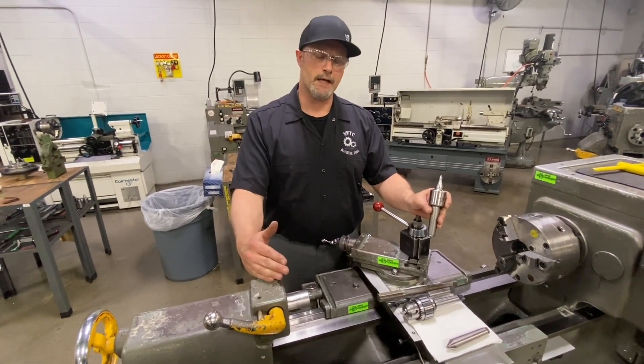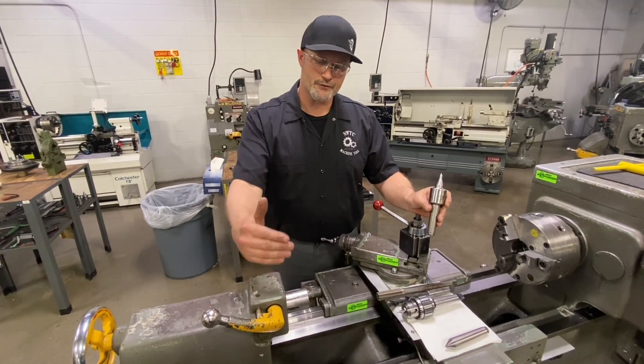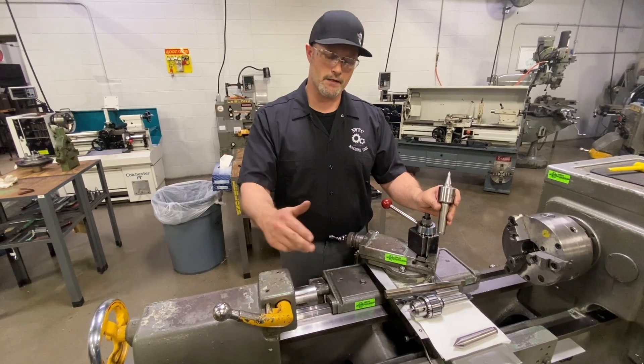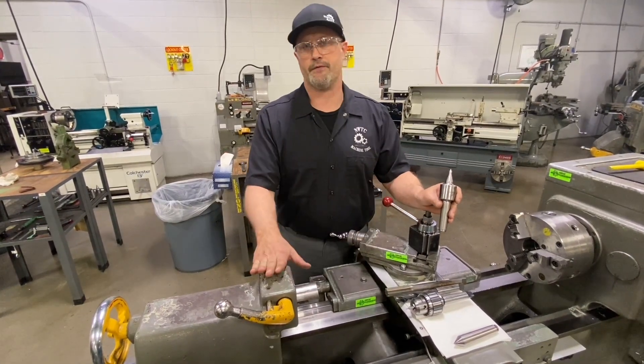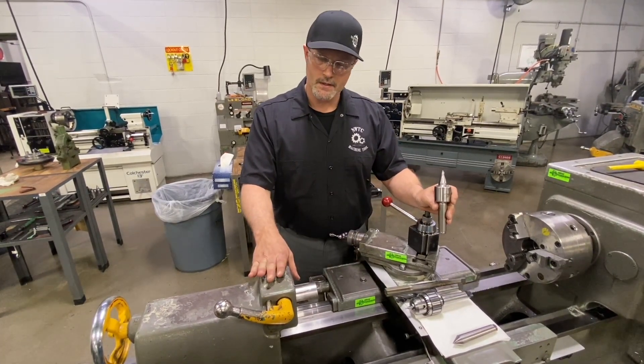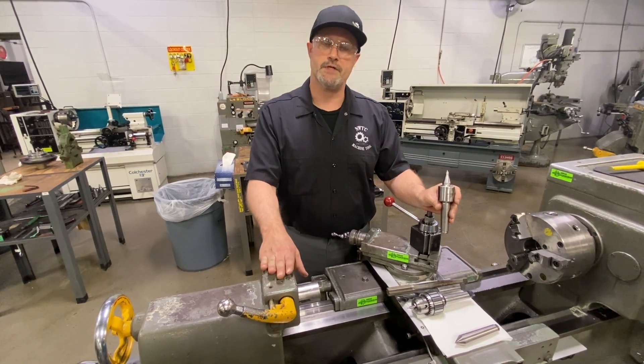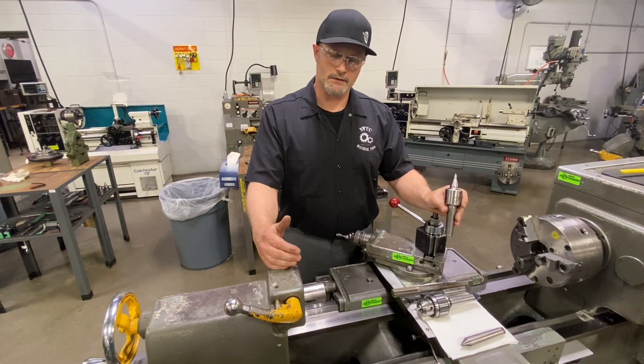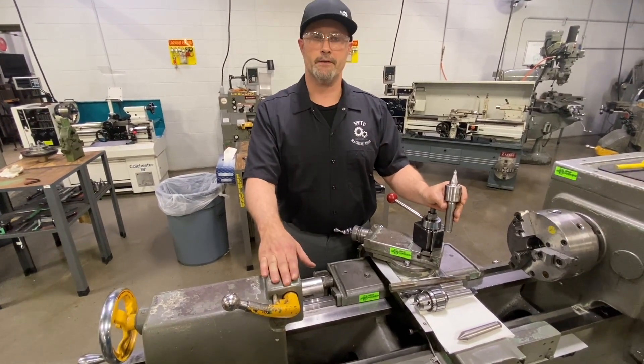With that in mind, once this center is moved off location, we have to go through a procedure to realign the center of our tailstock with the center of our spindle nose. So today I'm going to go over a quick procedure on using a test bar to align our tailstock to the center of our spindle.